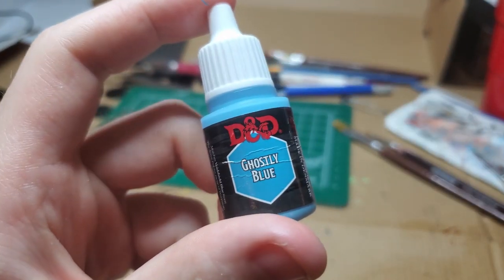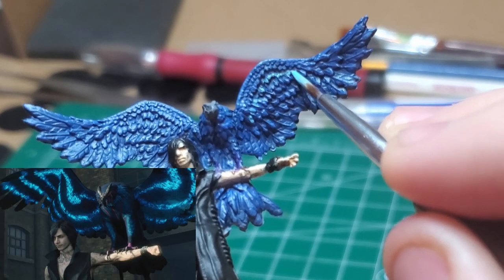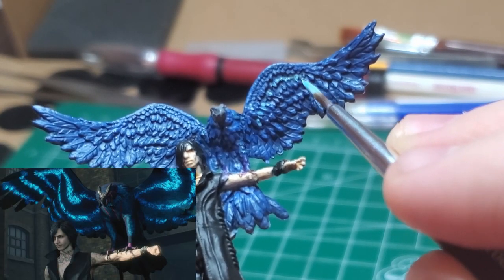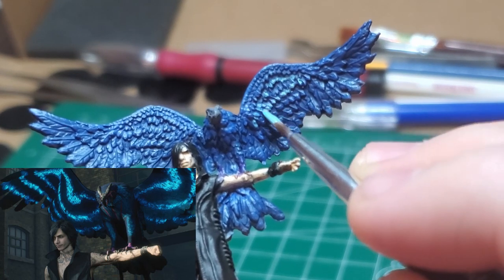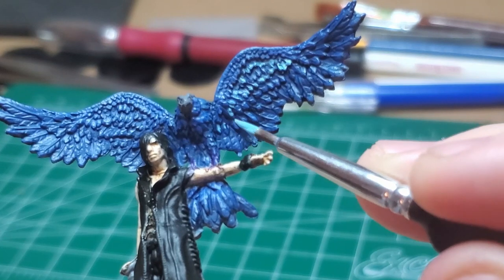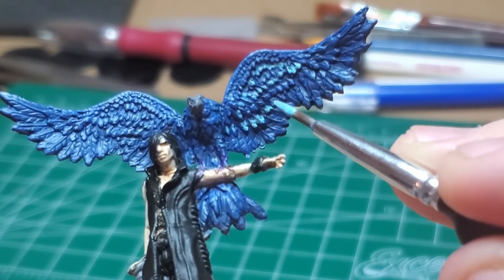With Ghostly Blue, I paint the weird pattern that appears on the inside of Griffin's wings. This pattern almost resembles an eye with a line under it, sort of like you would find on wild animals that need to scare off predators.